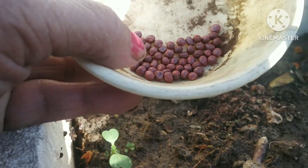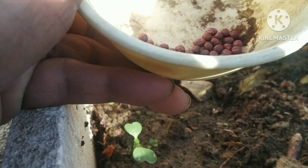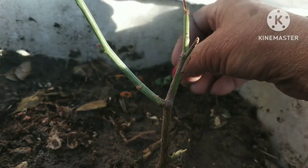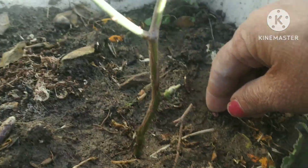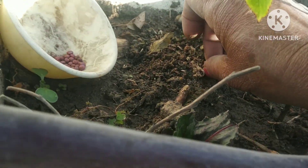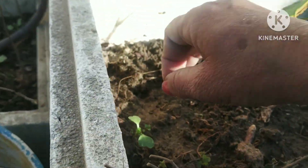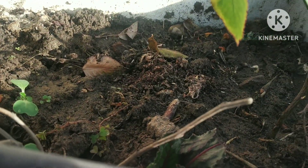First of all, if the seeds are good, I will grow the seeds again. Now I will add some seeds like this. I also have to add some seeds — I will add seeds so that they come out properly.